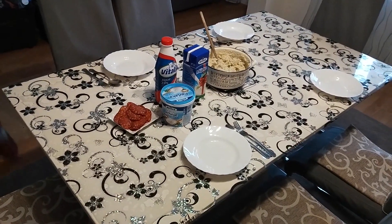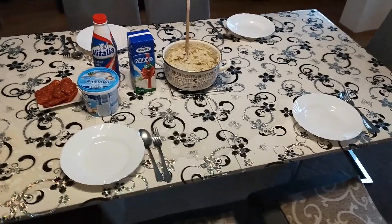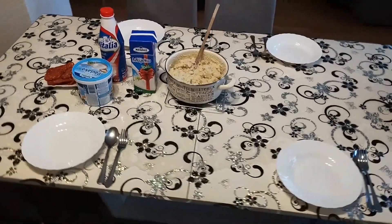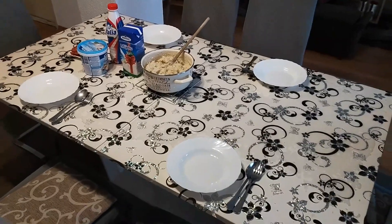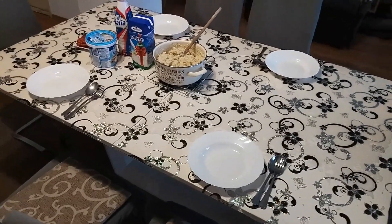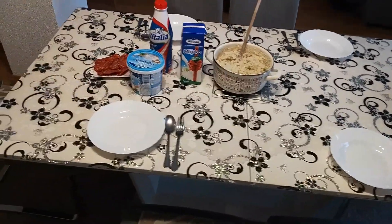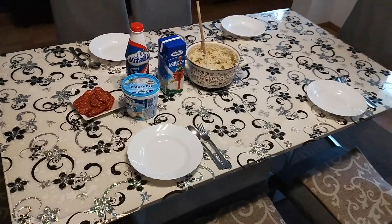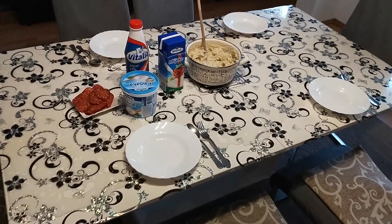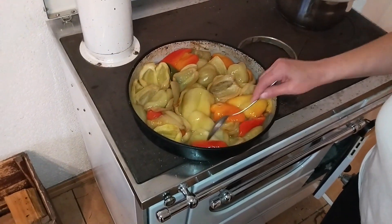Cornmeal porridge can of course be served on its own, but in most cases it's meant to be eaten like bread — accompanied with other foods. You can serve a wide variety of other foods with it, vegetarian food included. Yogurt, sour cream, milk, pepperonis, smoked bacon, and various kinds of cheeses are all a very good option. For vegetarians, like in this case, you can add some homegrown, freshly prepared paprika.